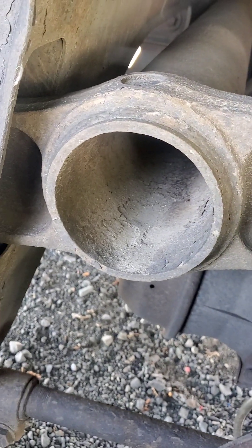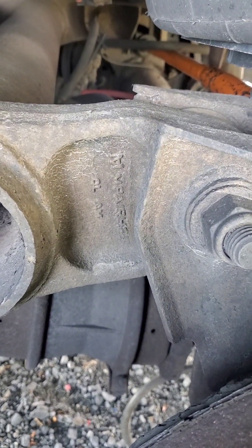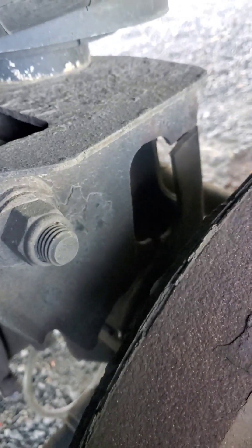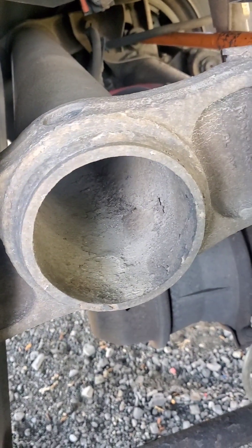That'll be $4,900 — could end up being more. Their shop rate is $105 an hour, so they're trying to tell me 25 to 35 hours of work to do this. Yeah, I don't think so. So we're gonna get her lined out and go from there.